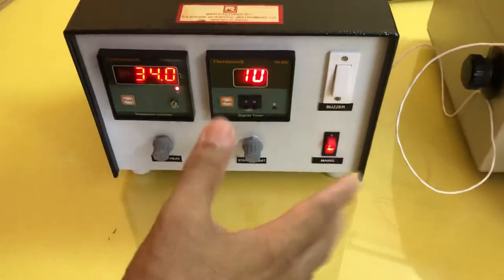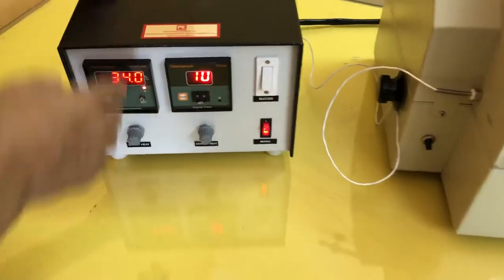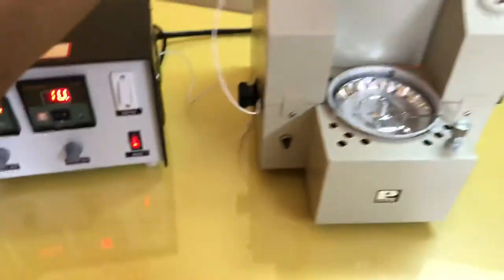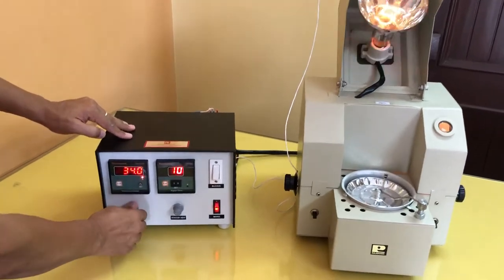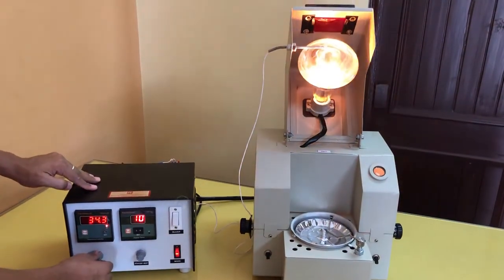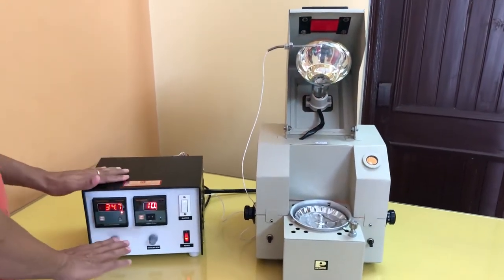It will keep the main bulb on till 110 degrees temperature is reached. This indicator light shows that power is given to the bulb. But as you can see, the bulb is not glowing. The main reason is this is a direct heat knob — if you increase it, now the bulb will glow. You can also vary the intensity of the bulb. Right now I have just kept it off.